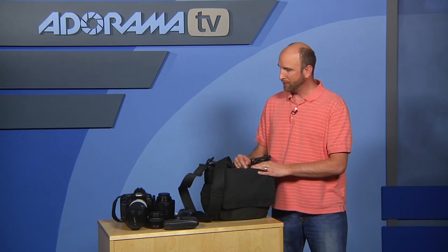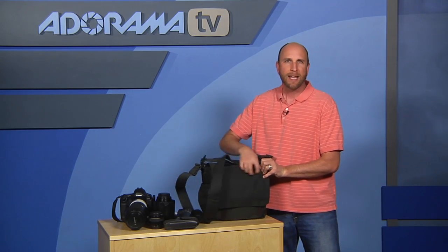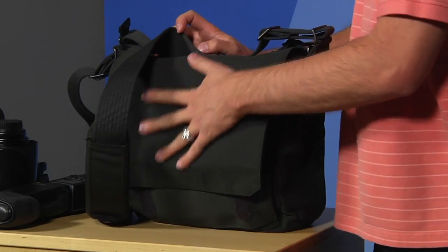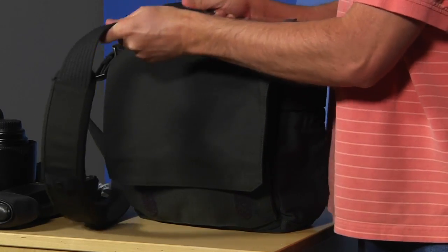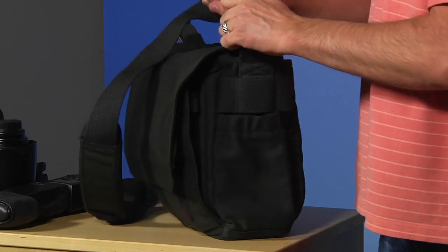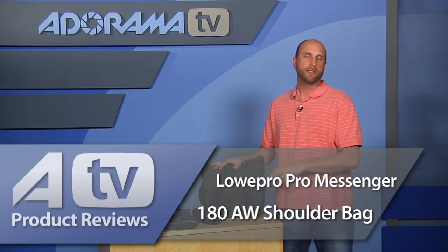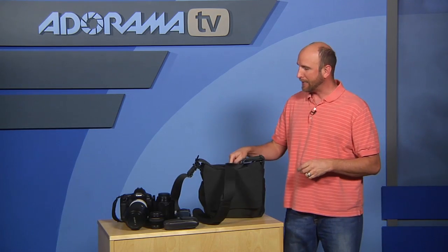This is the Lowepro Messenger 180 AW shoulder bag at a hundred and seventy dollars. One thing I forgot to mention — this isn't canvas but a performance fabric that's really rugged and durable. The stitching, buckles, and zippers are all heavy duty, so you're not going to wear those out.